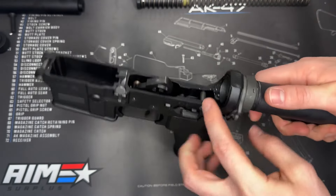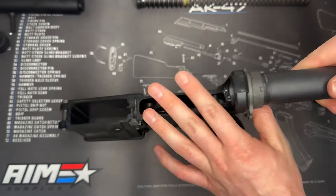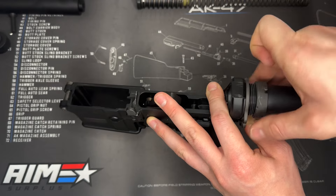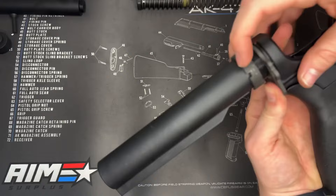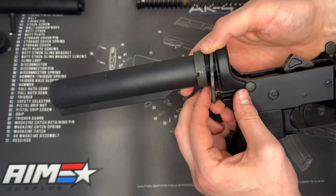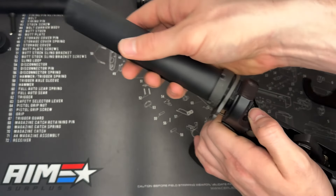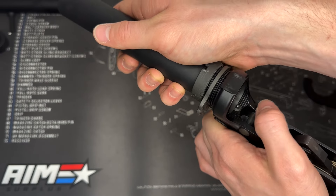With that in mind, let's go ahead and begin this process. What I like to do is hold this plate to the receiver and then go ahead and start taking your castle nut off. I like to bring this all the way to the rear. And now you can see on this side our spring and detent are going to go ahead and push out — you can see right here they're starting to push out. I'm going to wiggle this plate back and you can see here is our spring.